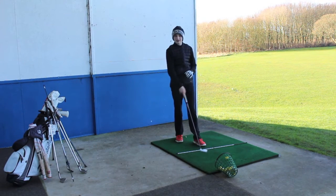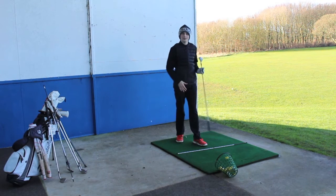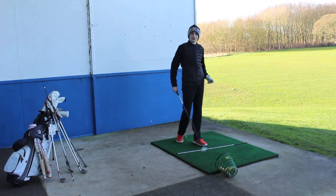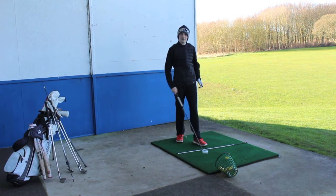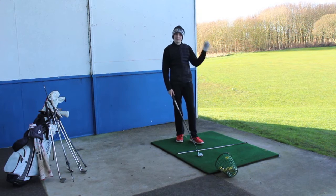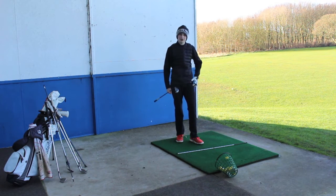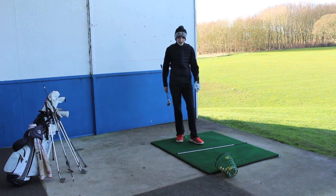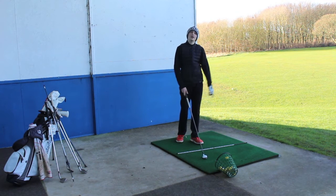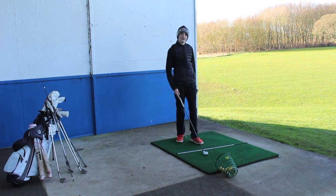Now I'm on the range doing a bit of practice with my longer irons and my hybrids. I've done a bit of chipping, doing a few trick shots and working on chipping. Not so much putting since the greens aren't particularly the best. So now on the range I'm going to do a bit of practicing the drills and working on my swing. Try and get everything better, and then when I get home I might go hit the gym. Hope you guys enjoyed this quick video — see you guys next time.